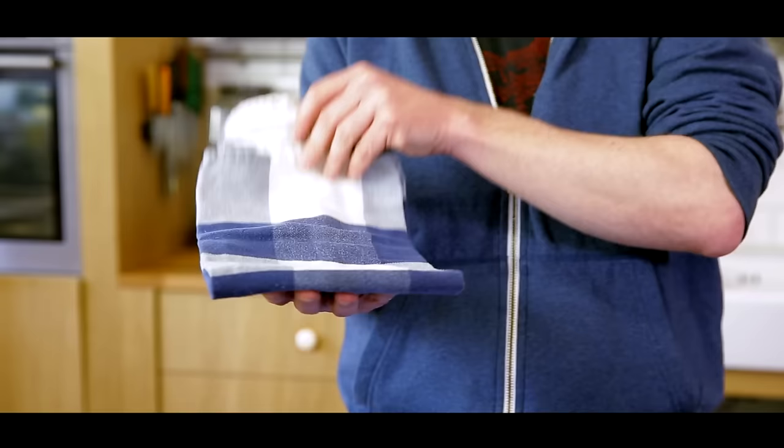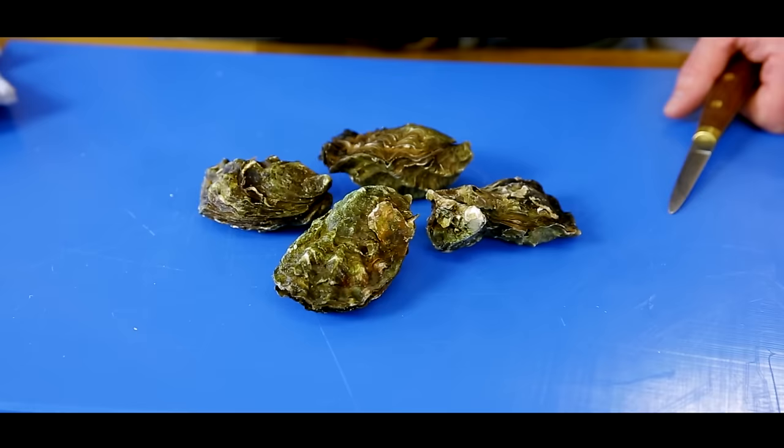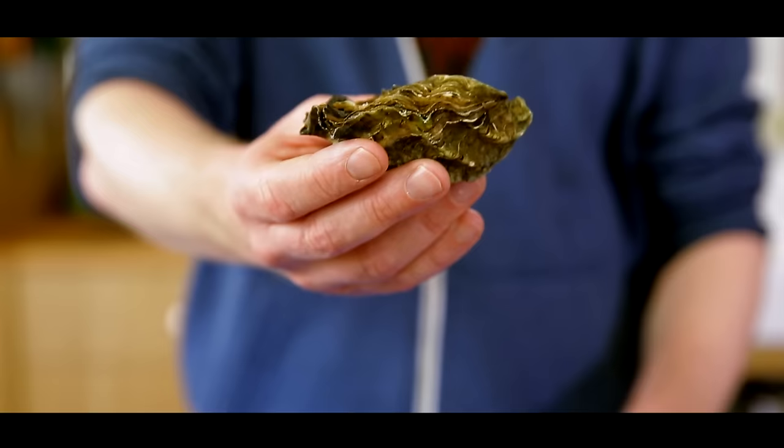So what you need is an oyster knife, a cloth, and some oysters. We have the flat side on top, the downside is hollow. This is the end of the oyster, and this is the hinge.